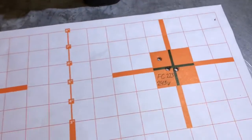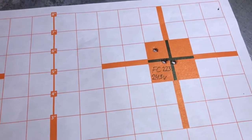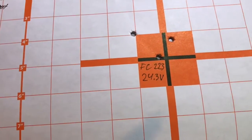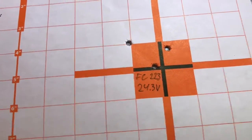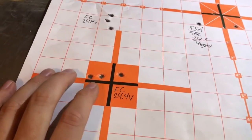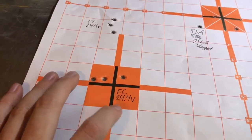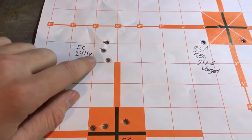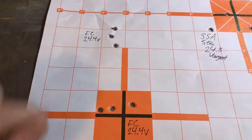Moving over to Federal .223 brass loaded with 24.3 grains of Varget — that looks pretty good, right around an inch. Same idea with another 24.3 loading using Federal brass again, pretty consistent throughout. Then I stepped up the powder a tenth of a grain to 24.4, still shooting pretty well. I think 24.4 shoots slightly better than the 24.3.